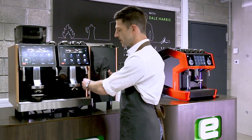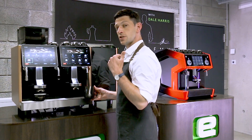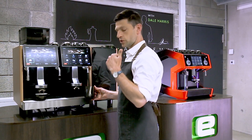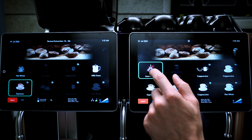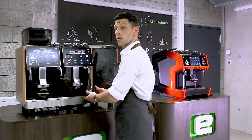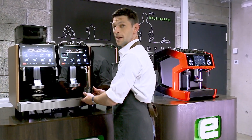I'm going to take my fresh cold milk already in my jug, insert the steam wand in, and I'm just going to steam it slowly and carefully, gently lowering the jug to get the texture that I want. This gives me all the control I want over the foam quantity and total control over the temperature.